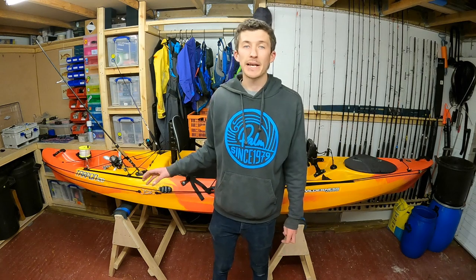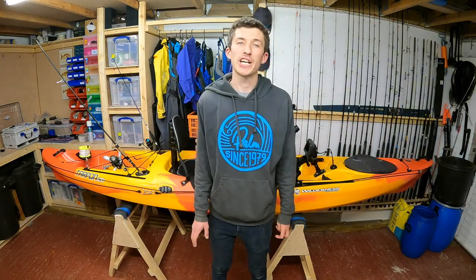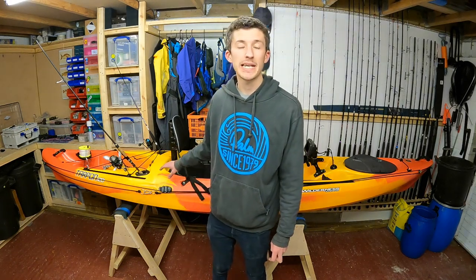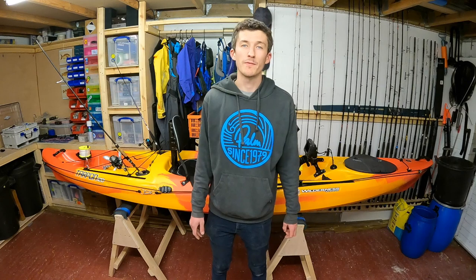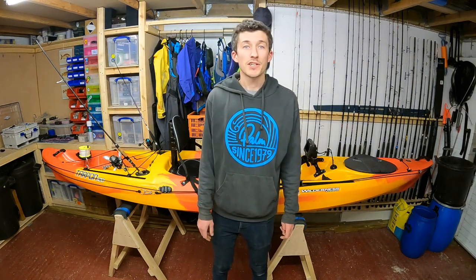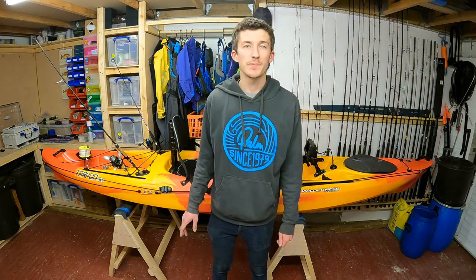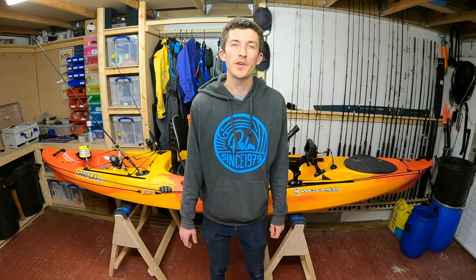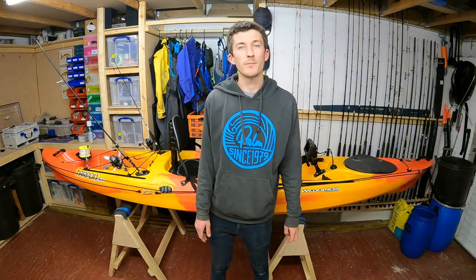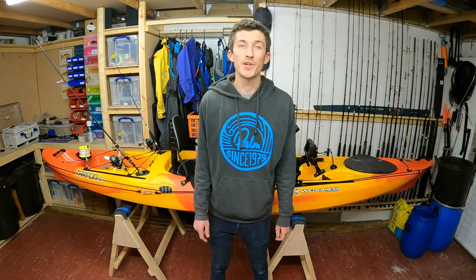If you're based here in the UK and you want to get a kayak just like this, make sure you check out Cornwall Canoes. They're a stockist of the Tarpon 120 as well as a whole host of other fishing kayaks — I've popped a link in the description. If you enjoyed that video, make sure you hit subscribe as there are going to be loads more kayak overviews and rigging tutorials. Hit like if you really enjoyed it. Thanks for watching.